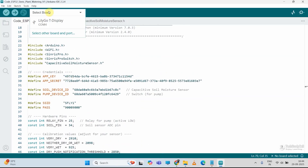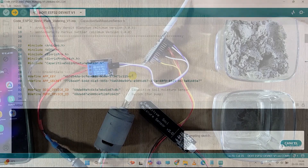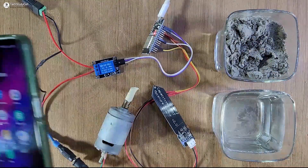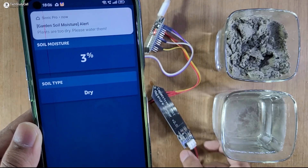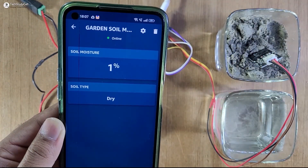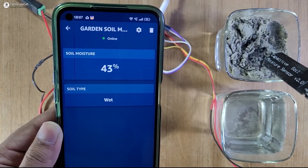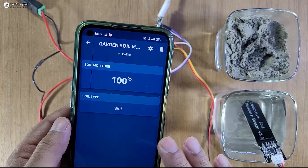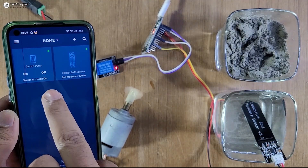Now let me select the board — DOIT ESP32 Dev Kit — and the COM port. Now hit the upload button. Here you can see I have connected ESP32 with the moisture sensor and relay module. Now let me turn on the supply and open the Sinric Pro app. Now you can monitor the soil moisture level: 3% as the sensor is dry. And we also get the push notification. Now let me dip the sensor inside the soil — value should get updated after every 10 seconds. Now we are getting the reading 43%. Now let me dip the sensor inside the water — now we are getting the reading 98%. Thus, we can monitor the moisture reading all the time through internet. Now let me try to turn on the pump — here you can see the pump turns on. Let me turn it off.